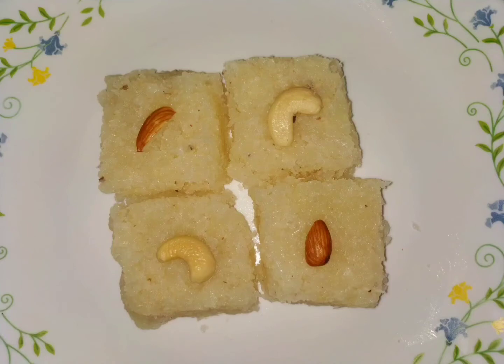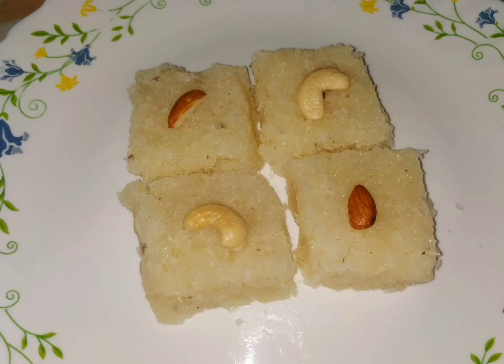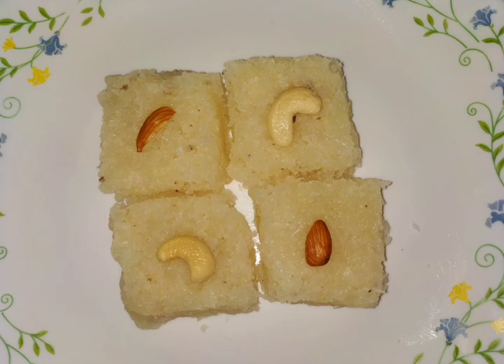Hi, welcome to See you in the YouTube channel. This day we will be doing a barfee. It is very simple, it has a lot of taste.